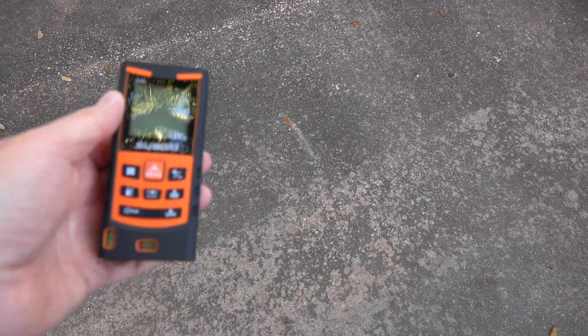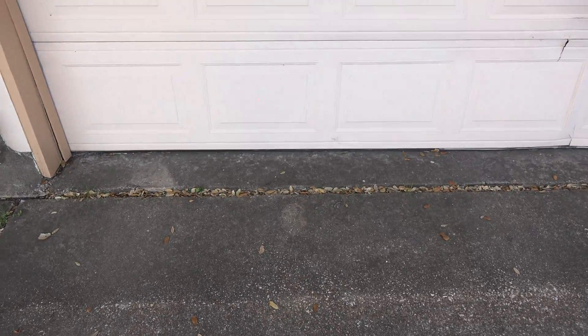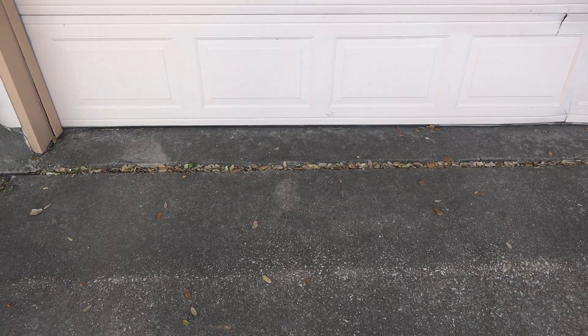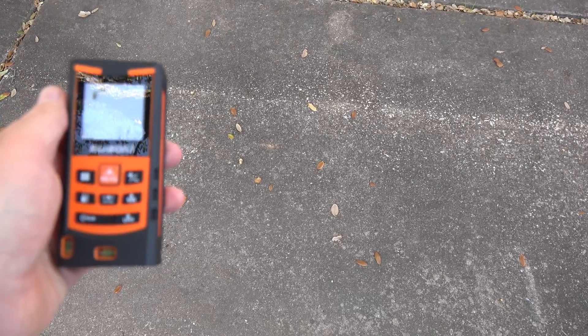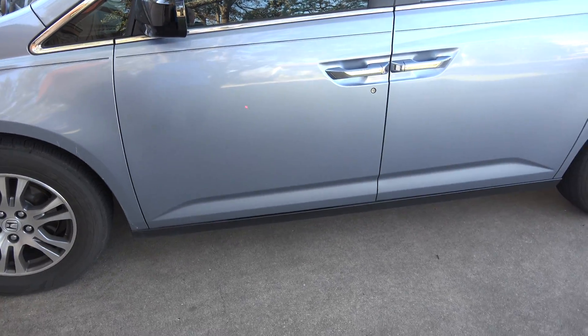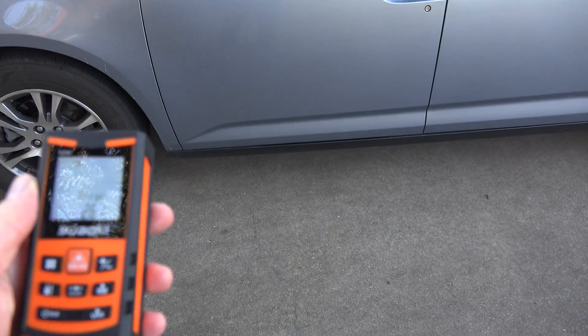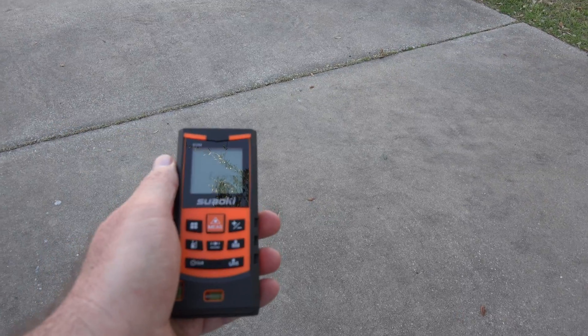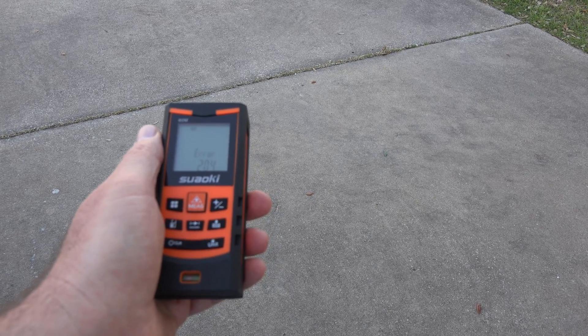This will be used outdoors as well, I imagine, so let's see how bright the laser is for using it outdoors. Can you see it there on the garage door? It says 77 inches. Let's see on the concrete — a little bit harder to see, but it's able to measure just fine: 81 and 9/16ths inches. On a reflective surface like the car: 66 inches. I tried the window — it gave me an error; it doesn't like working on glass. Trying to reach an even sunnier garage door next door, I keep coming up with error 204 — I think there's too much sunlight shining on it, so it can't get a reading back from the laser.